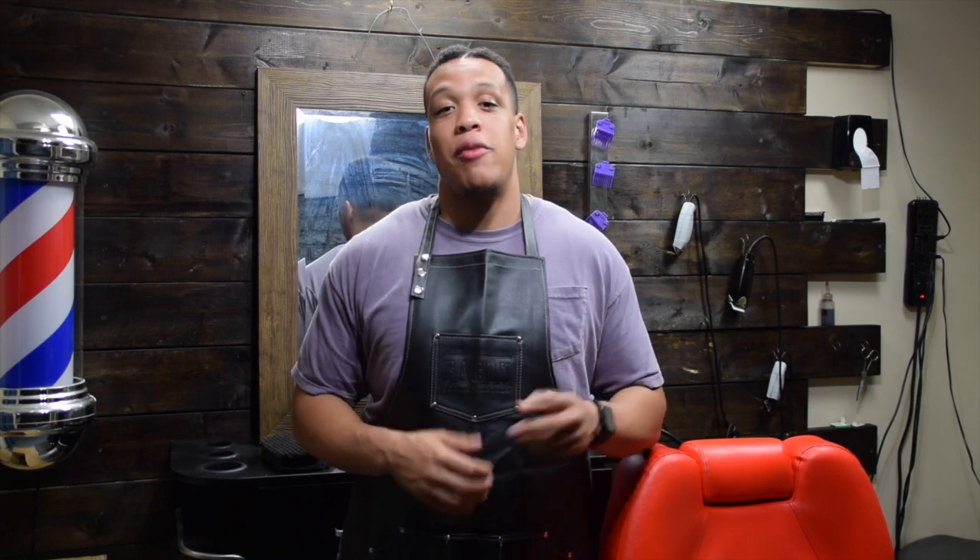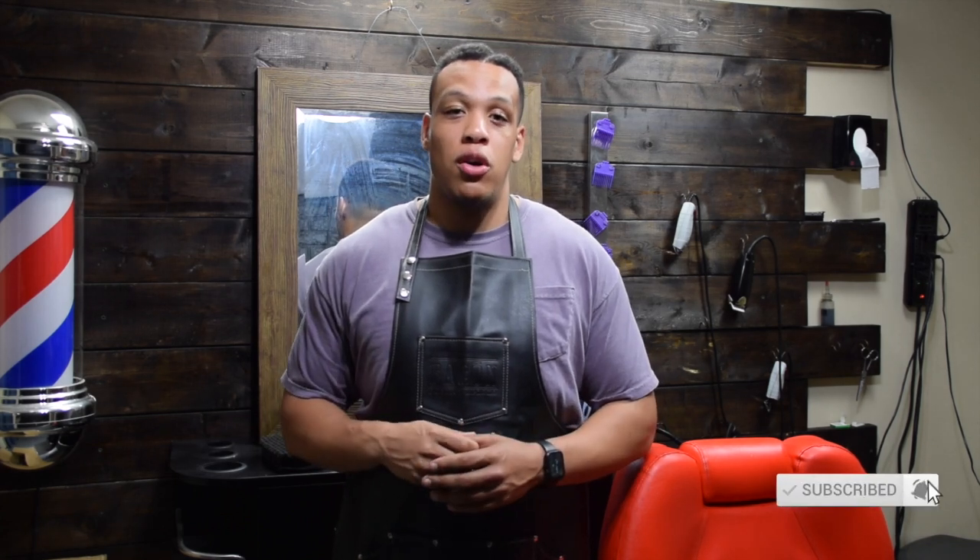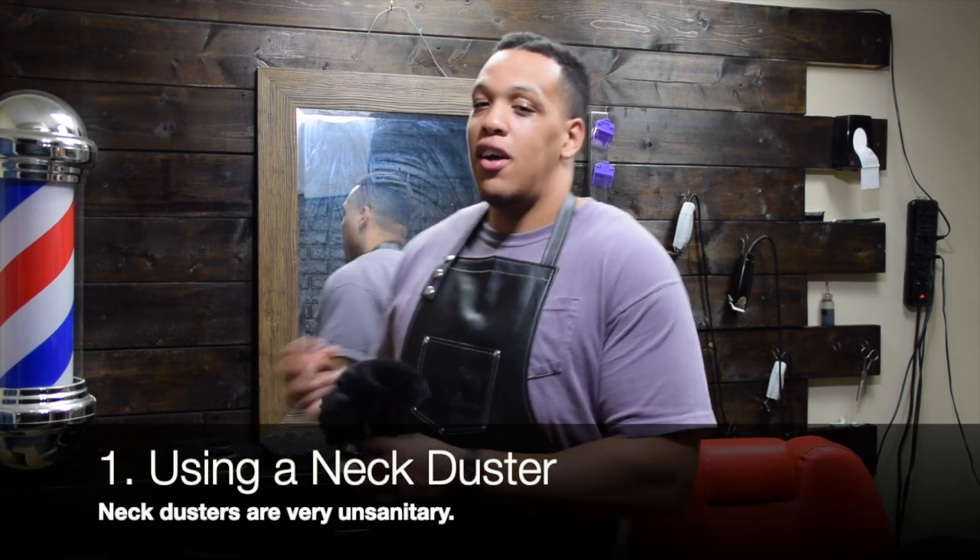If you're a barber, you know that time and customer service are two of the main things that contribute to your success. Today I want to go over some common practices that you may be doing wrong, as well as give you some tips on sanitation. Don't worry if you've been doing some of these things — they're easy fixes. So let's get right into it. This first one is very common: the use of neck dusters.